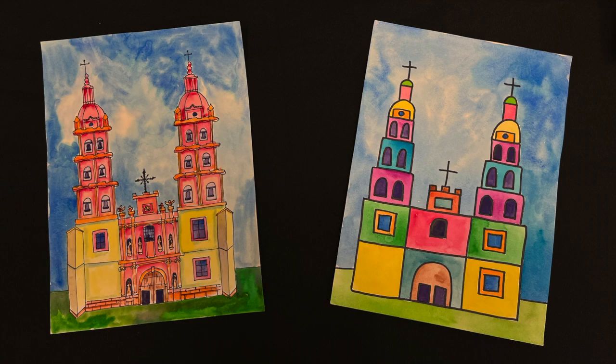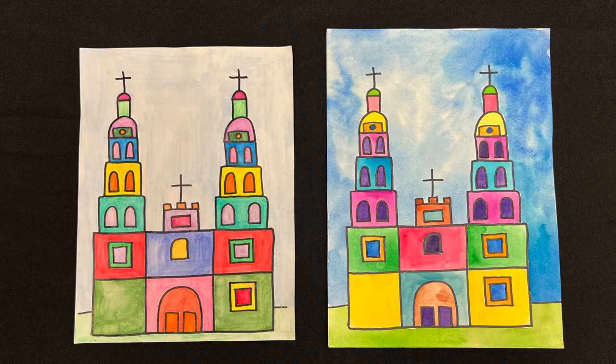Hello everyone! Welcome back to Arttrek's YouTube channel. My name is Miss Jess and today's lesson is Beautiful Baroque. I'll be going over two samples in this video, so make sure you stay tuned. I'll start simple and then we'll do a more advanced version.